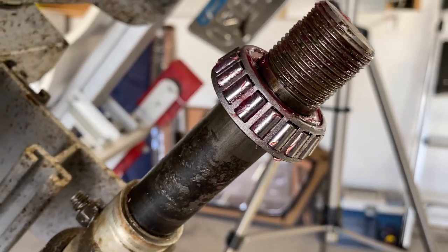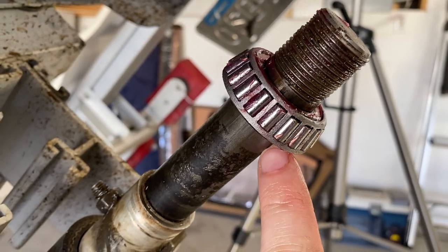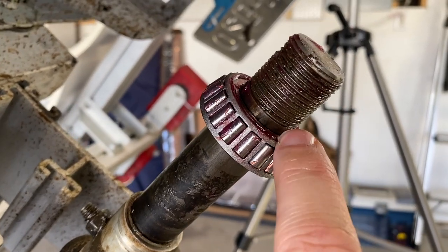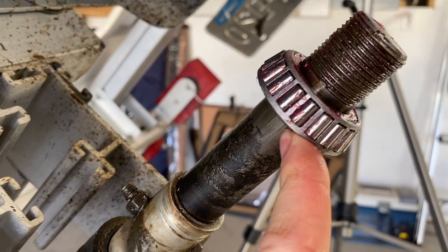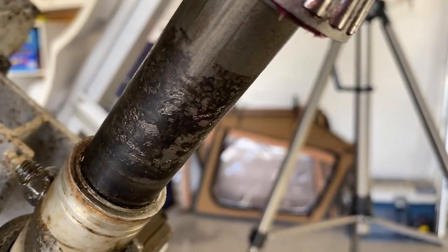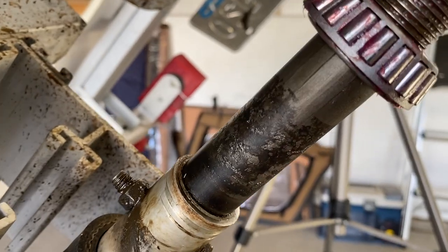I found out what the problem is: the front part of the spindle is pretty clean, but the back part has some corrosion and buildup over time. This is a tight machined fit for this one-inch bearing and it does not want to go past any of that buildup. So I'm going to clean it up with a wire brush and some sandpaper to see if that allows me to get it to slide all the way to the back nice and smooth.